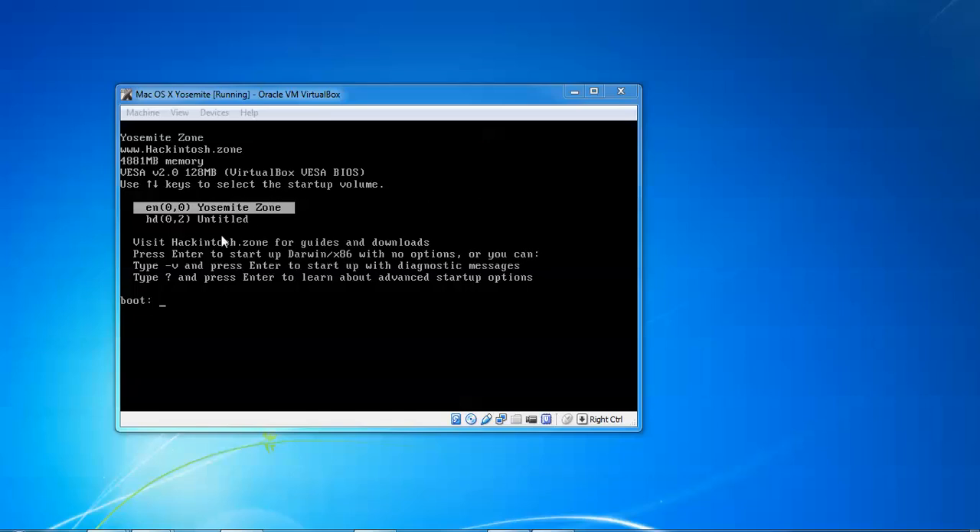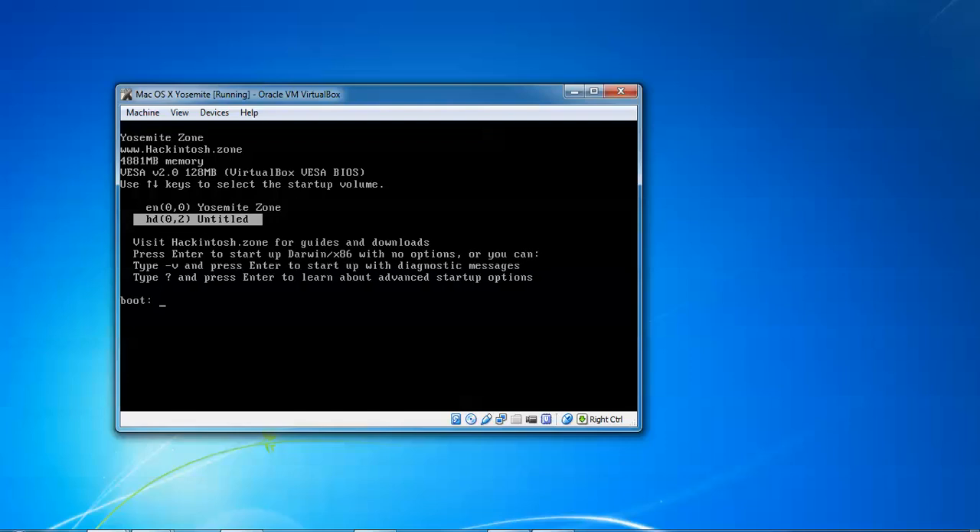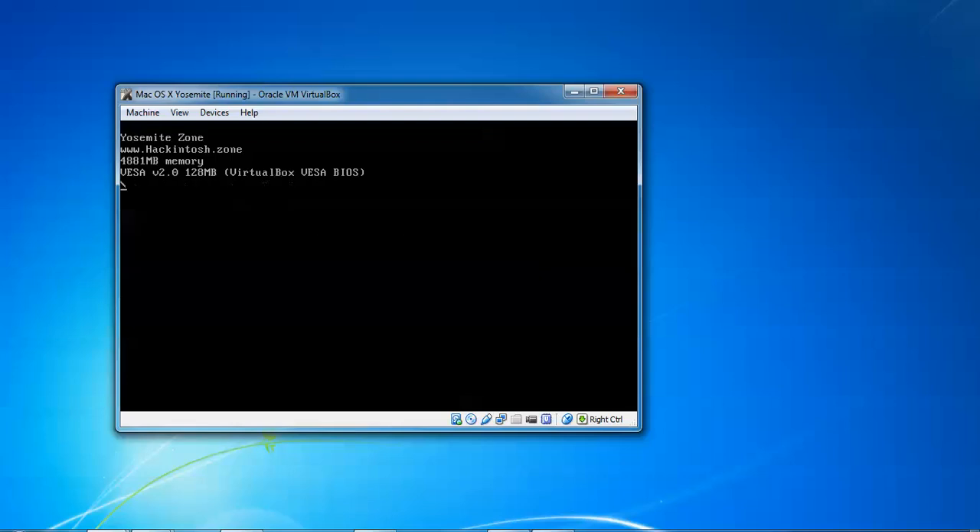Now we are in the boot menu. You can see we need to select the entry named 'Untitled', which was given during installation. If you press Enter it will go for normal installation; if you type minus it will bring up the diagnostic center; if you type question mark you get the help center. Now go to this entry and type hyphen-s, hyphen-b, hyphen-n and press Enter.